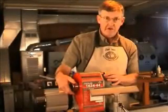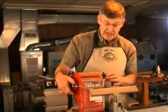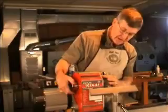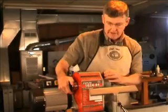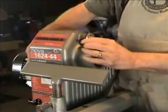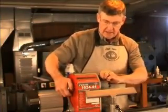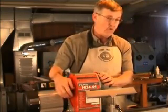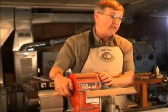The Nova 1624 also has 24-position indexing right here. You can look through this small hole in the headstock and actually read numbers 1 through 24. By turning this, it will lock at each of the 24 positions. And 24 is nice because it's divisible by 2, 4, 6, or 8, giving us about any combination we would need.